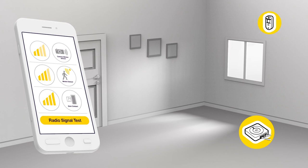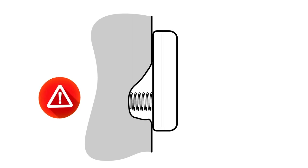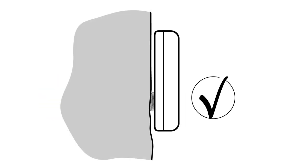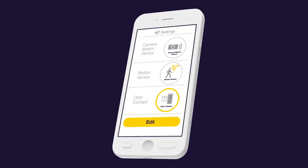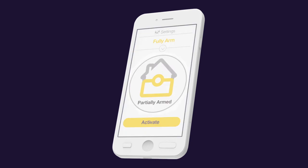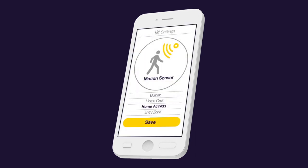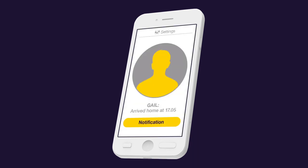Avoid installation close to metal objects. Step six: mount accessories and create the best settings for your system. Please ensure that the tamper protection spring is always compressed. You can create the best settings for each device for your own behavior. This includes delays, partially armed settings and many more things to set up the system exactly right for you and your family. After setup, to get the most from your system, you can also create notification receipts in general settings.